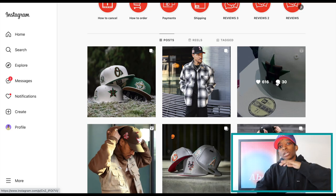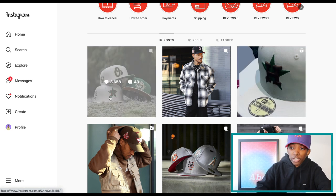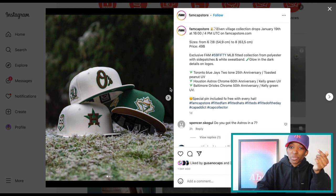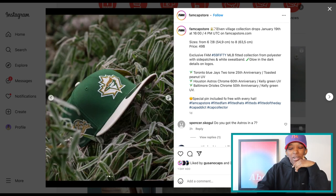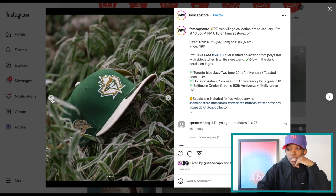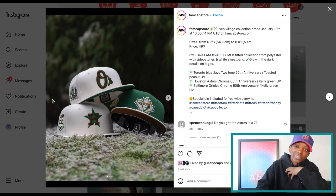Fam Cap Store is another overseas fitted hat store, so you're going to need a reshipping service if you're located in the US. They're dropping this trio of hats tomorrow — you can take a look at the release info right above my head. I'm not a big fan of the Astros or the Orioles hats in this pack, but that Toronto Blue Jays — that one is nice. I wonder why they didn't do all three in that colorway, because I feel like it goes way harder than the Houston and the Orioles, but that's just my personal opinion.